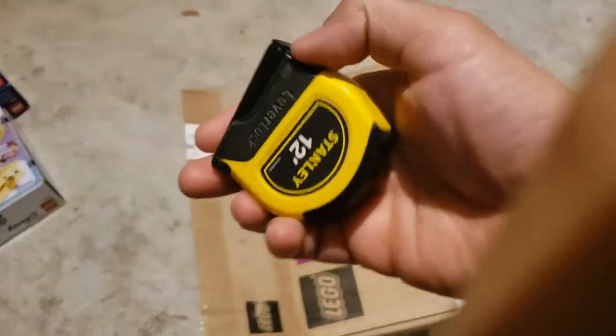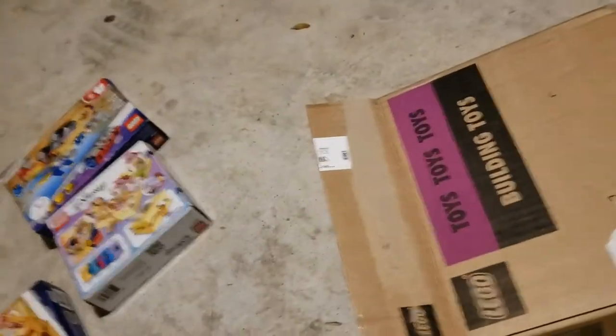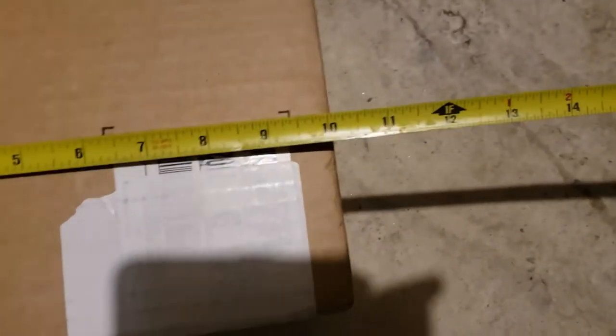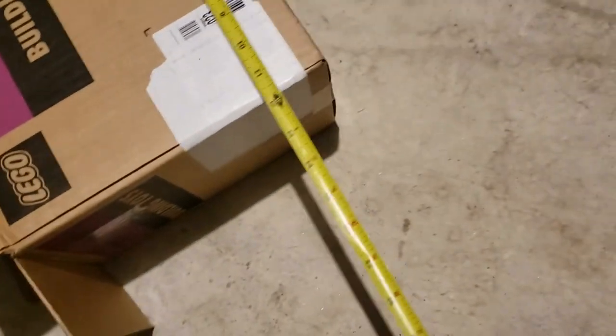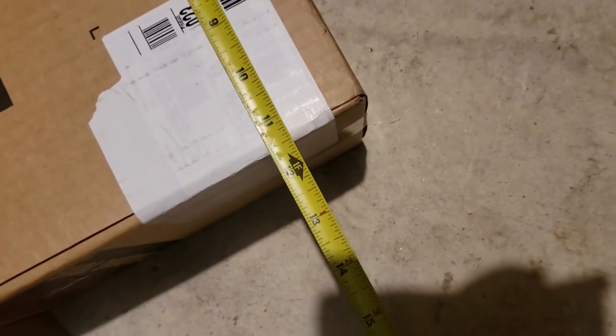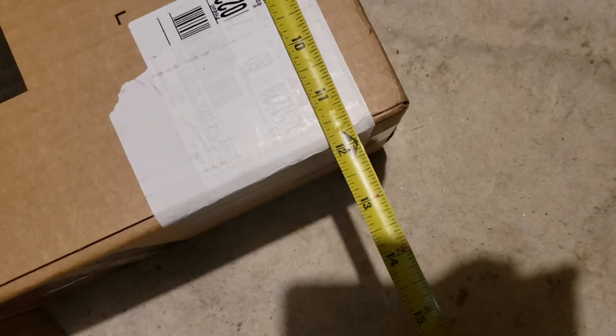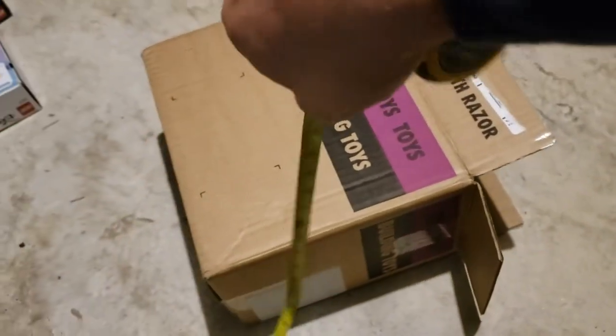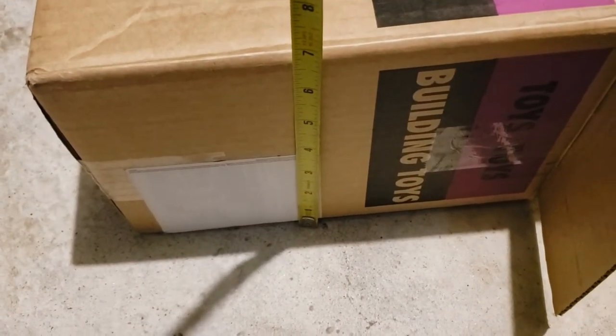Let's measure it — I already know it's less than 12 inches. I'm trying to do this with one hand using my measuring tape. You see? 10 inches — we're good. 10 by... look at that... 12 inches. We'll call it 12; it's like 11 and three quarters. So the dimensions are 12 by 10 by 7.